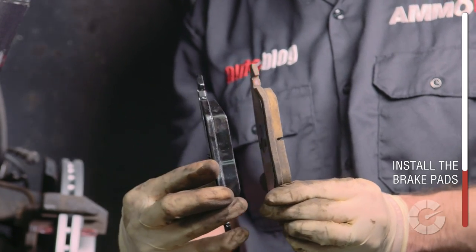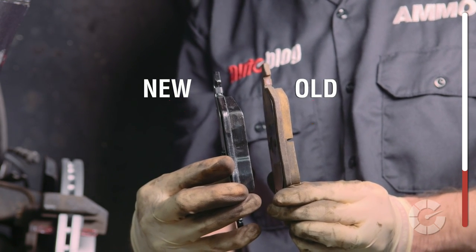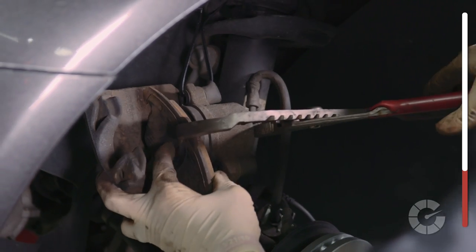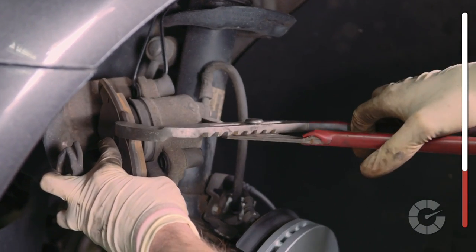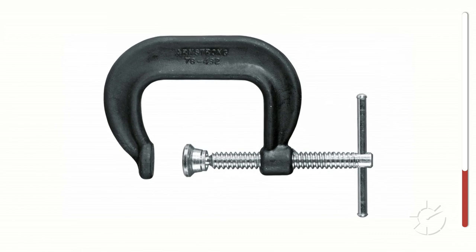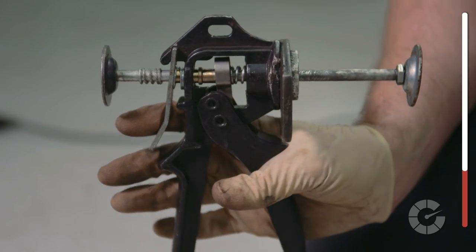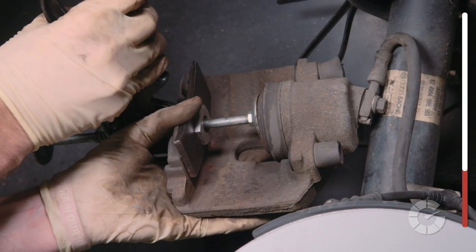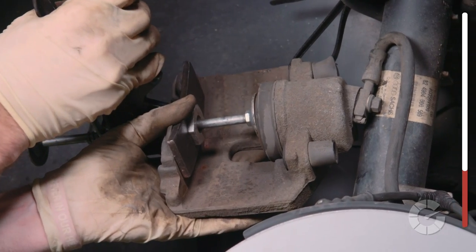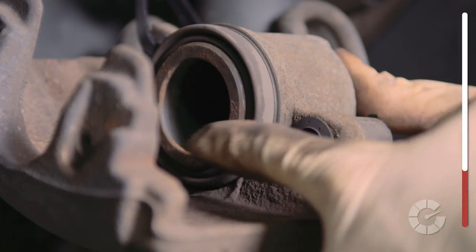Now it's time to put the new brake pads in the caliper, but since the new pads are thicker than the old pads, we need to compress the hydraulic piston back into the caliper so they fit properly. You can do this in two different ways: any basic C-clamp that fits in the bottom of the piston and simply twist, or an inexpensive piston compressor. Place the tool in the caliper, squeeze the handle, and compress the piston until it's flush against the housing. By doing this, we've created more room in the caliper for the new, thicker brake pads to fit over the rotors.